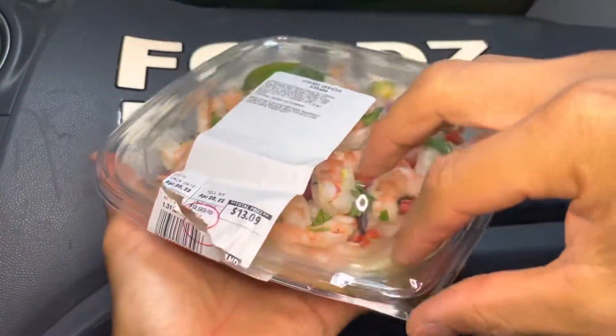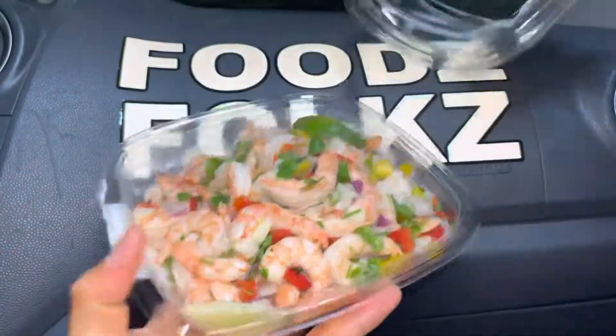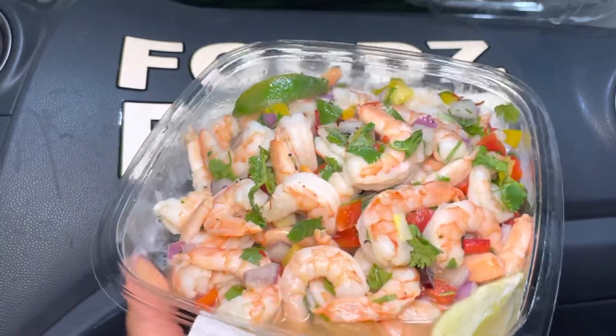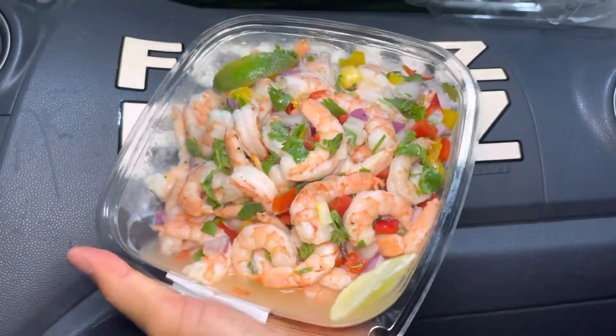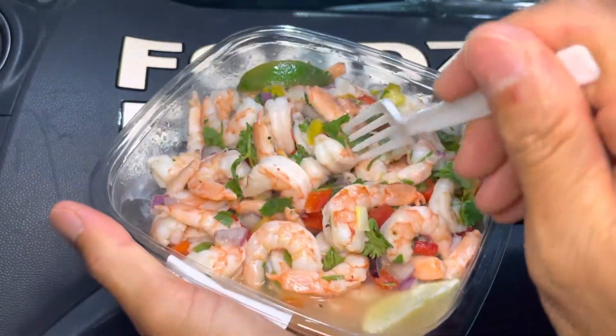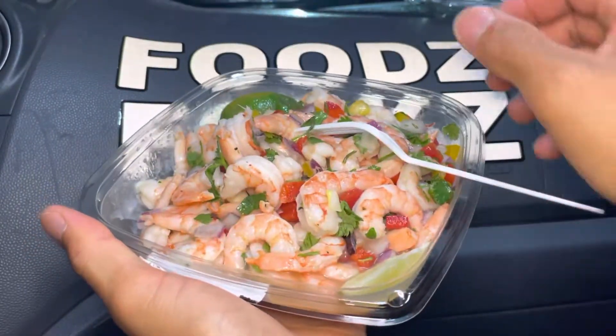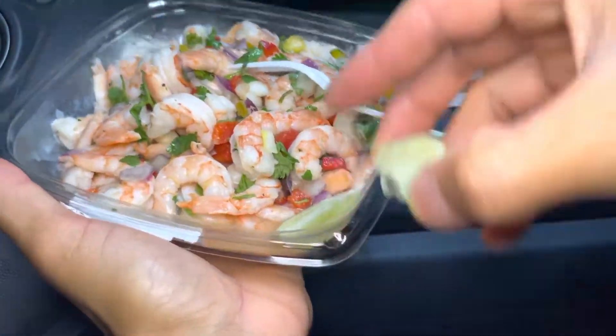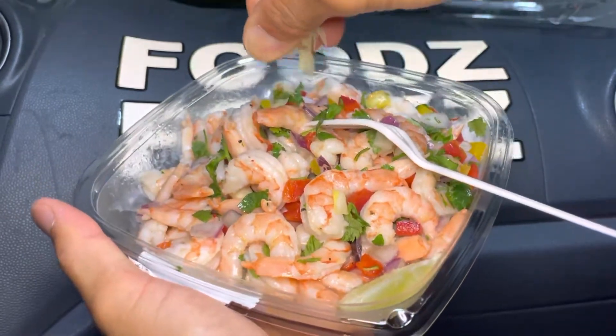Please check the description below — we'll have timestamps so you can skip to the parts you want to see. Whoa, that's beautiful! Wow, look at that guys, isn't that beautiful? There's some lime in here — two limes, one here and one at the bottom. Let's put one lime right there.